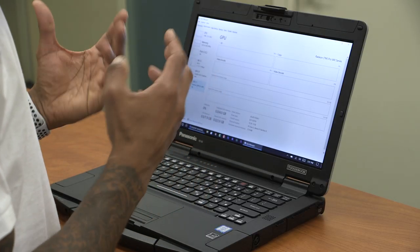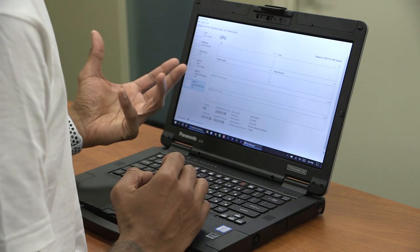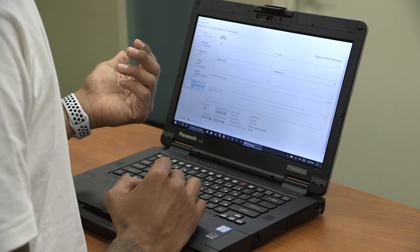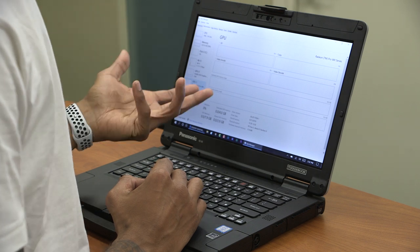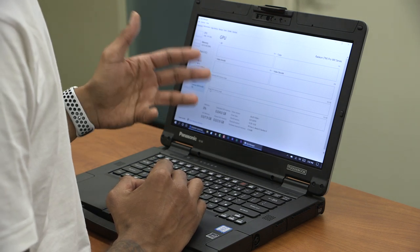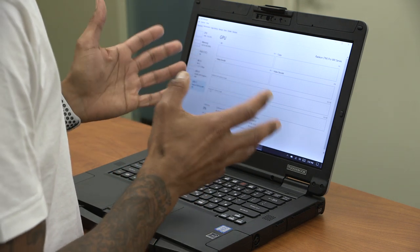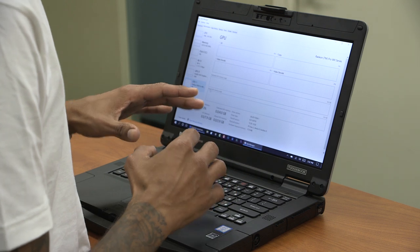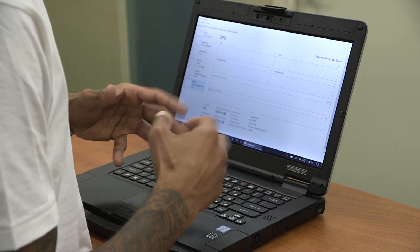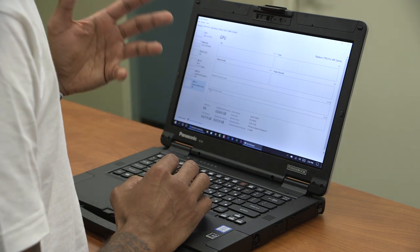The specifications allow this machine to go up to an i7 processor, 64GB of memory, around one terabyte of hard drive space, and you're currently limited to the Radeon WX4150 for the GPU pack. In the future, I'm assuming Panasonic will upgrade the GPU pack to something higher, but for now the WX4150 works well.